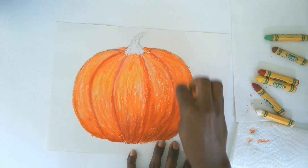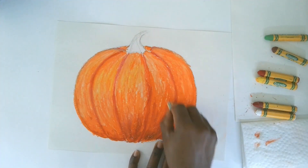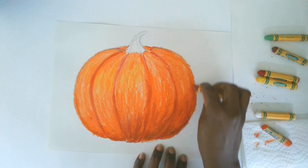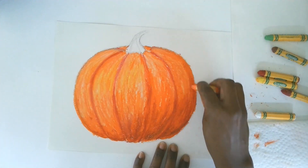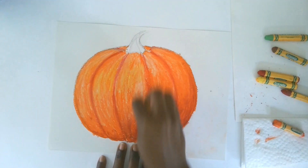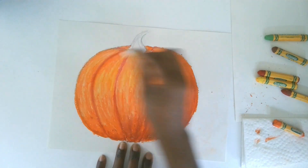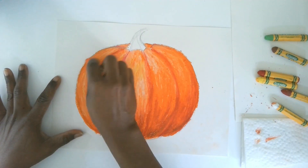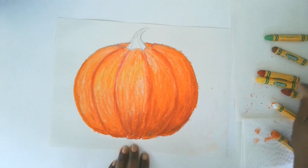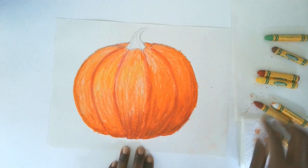Is it starting to look round and 3D? That's how it should be looking. You can see I've got this really round pumpkin now. You can do this on any fruit, any vegetable, anything you're drawing — you look for your darks and lights, blend and mix your colors. It's very fun learning how to make things look 3D. Wow, this pumpkin looks great — doesn't it look 3D and round?